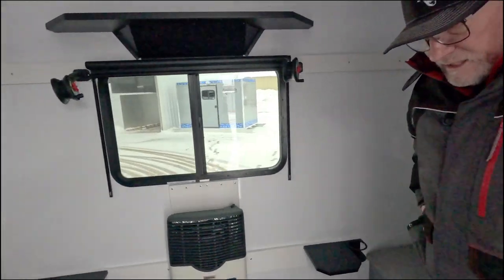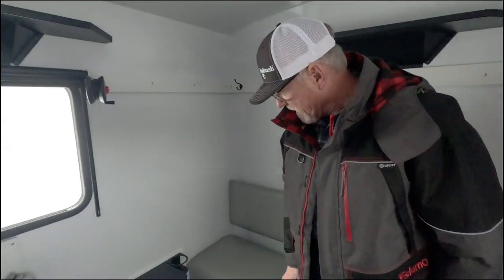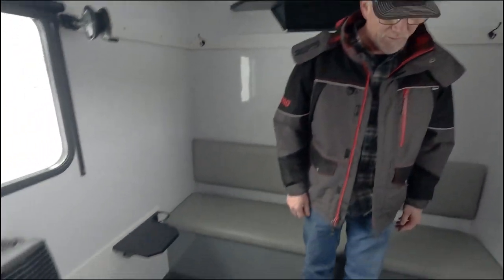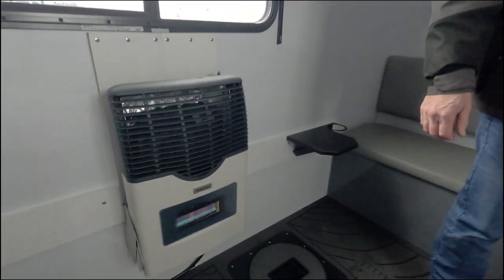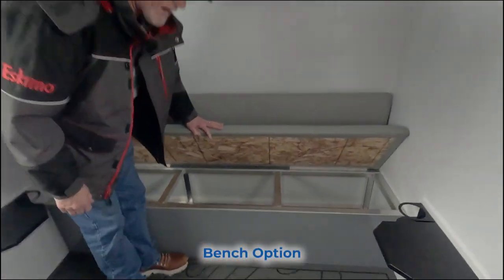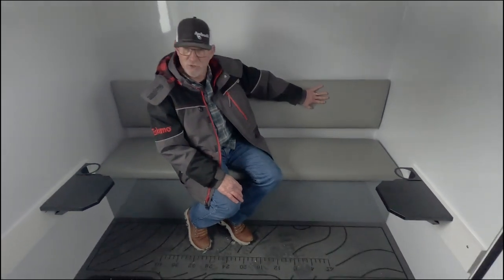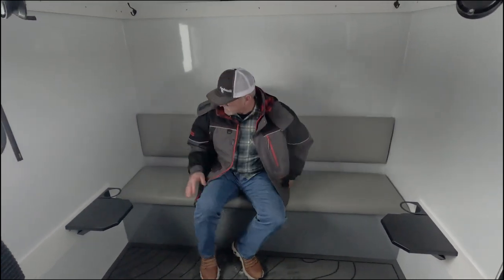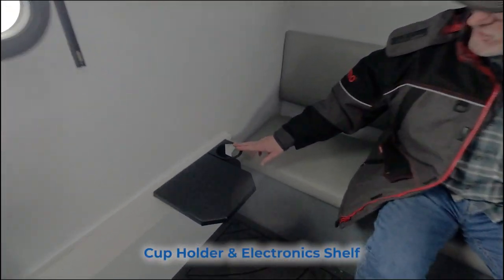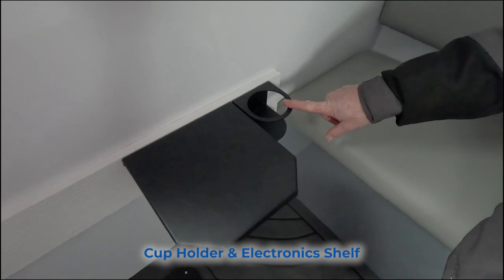This is our six hole center model and it's fully loaded — we've got the heat on, so it's nice and warm in here. You'll notice this one has the bench option with nice ample storage underneath. It has a two inch cushion so it's very comfortable, and the backrest is an option. We've also got cup holders designed to hold all different sizes of tumblers and Yetis.